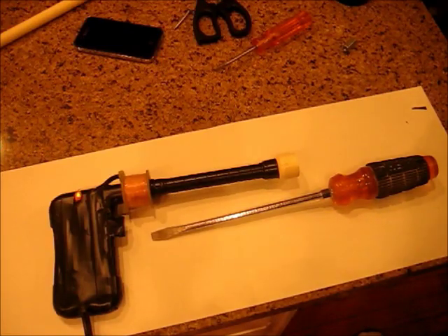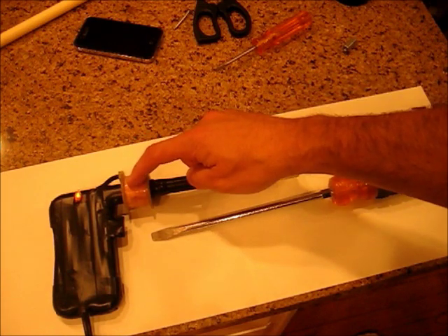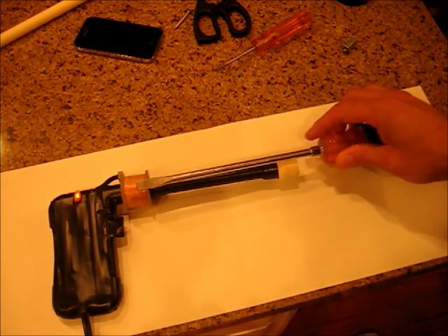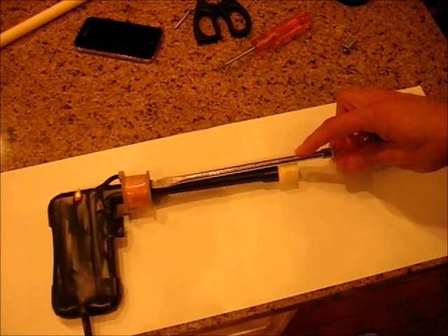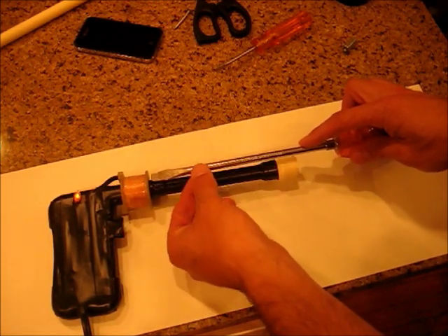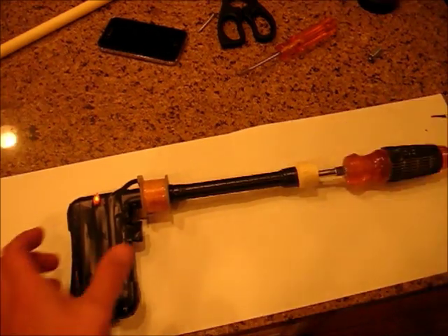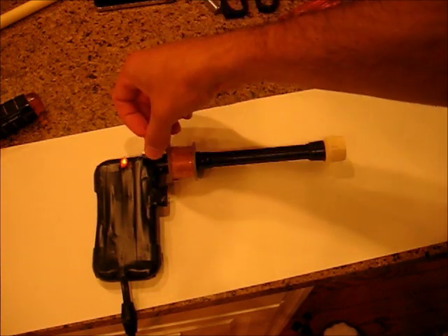Here's a quick science lesson on how a coil gun works. Basically, when you put electricity through a coil of wire, it turns it into a magnet. So let's take this metal screwdriver, stick it down the barrel and let it stop right about there. When I turn on the power, since there's a hole in the middle of this magnet, it's going to want to suck the screwdriver in like that. Now the same thing in reverse is going to happen with our metal slug.